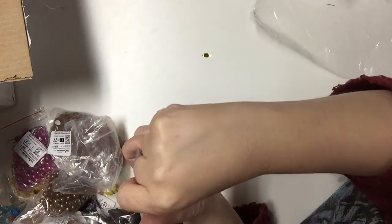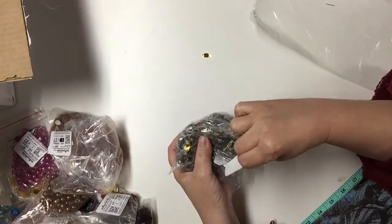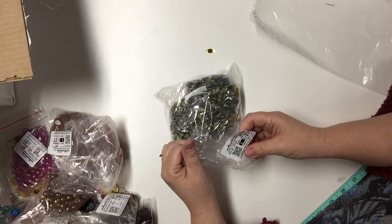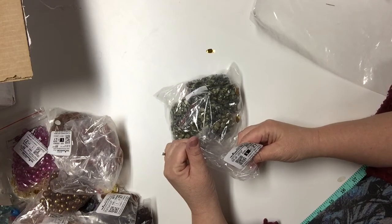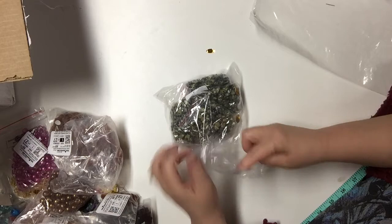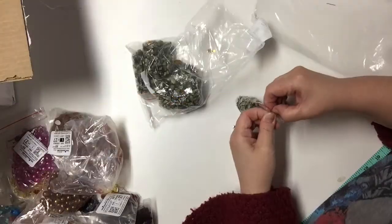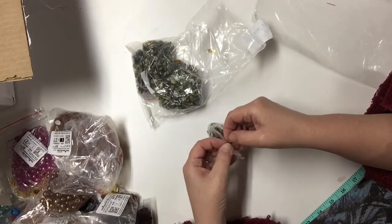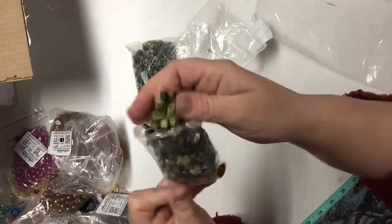This bag has multiple strands again. It is yellow turquoise chip glass, ranging in size from small to extra large, in 34-inch strands. Again these were 40 cents a strand and you needed to buy five, so it came out to two dollars.